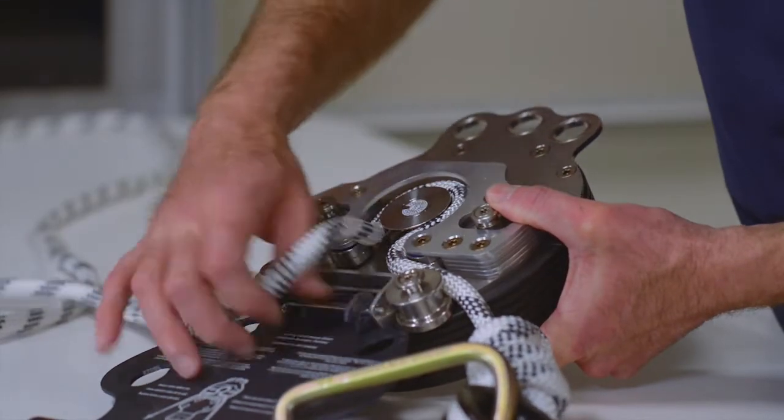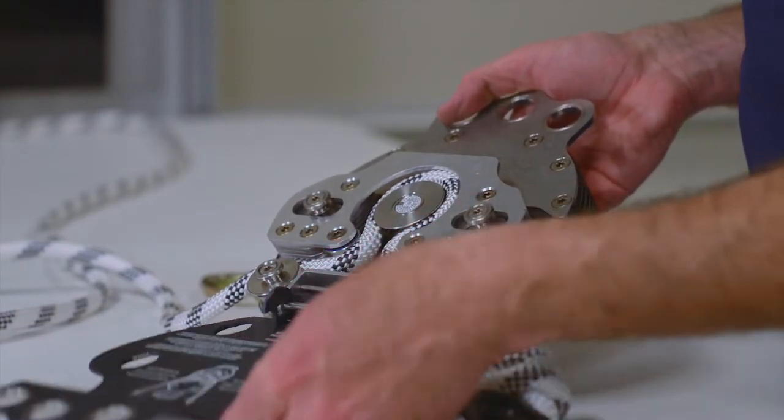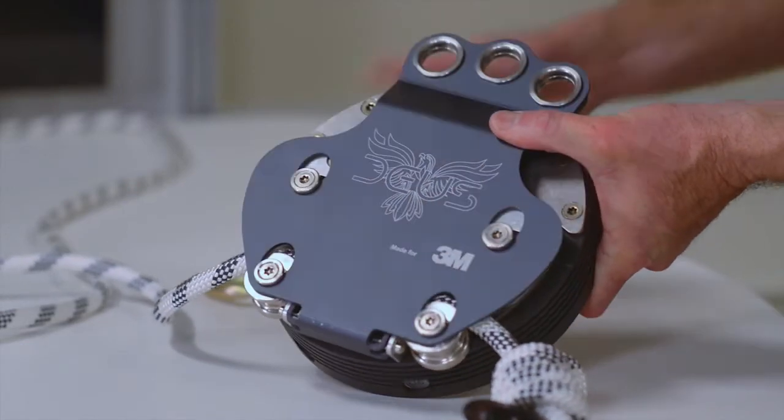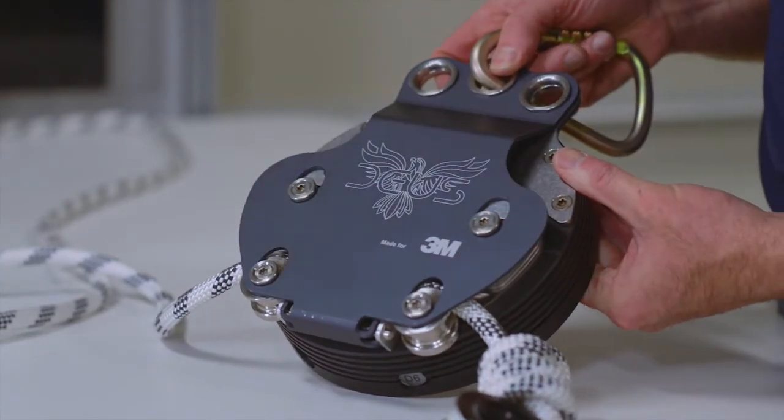After the rope has been installed into the device, close the cover plate. Do not force the plate closed — it will slide into place easily when the holes are properly aligned. The cover plate must be closed and secured by attaching a locking connecting device through the rigging eyes prior to use.